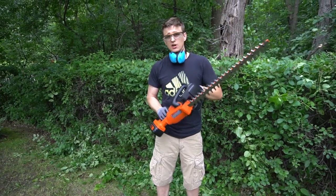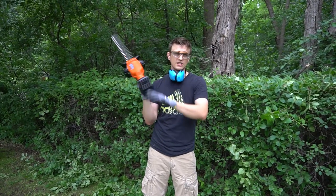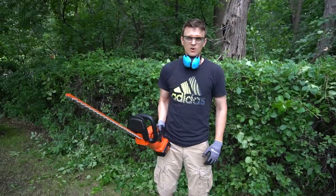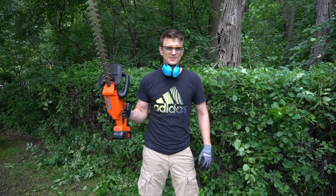I will keep using this thing all summer long. If you're curious as to how this thing is holding up, if it's breaking apart on me or if the battery started dying like crazy, just ask me in the comments below and I'll let you know. Well guys, thank you so much for watching, let me know what you think of this thing and I will get back to work.